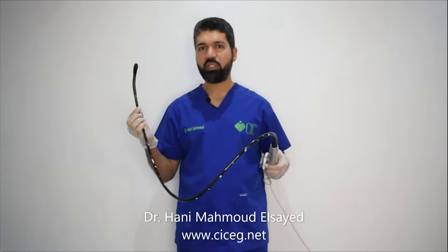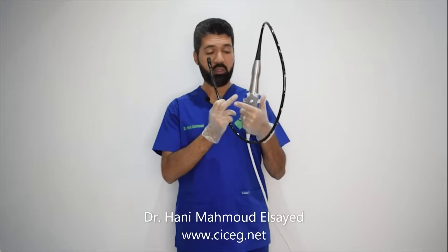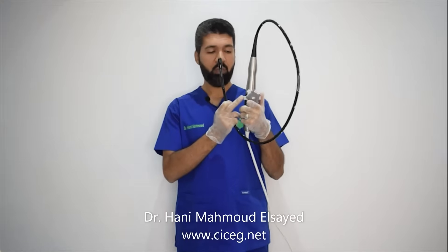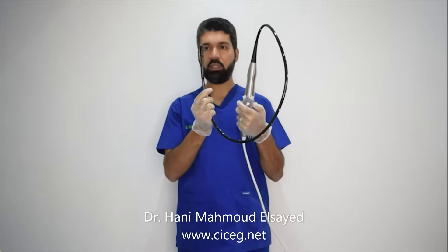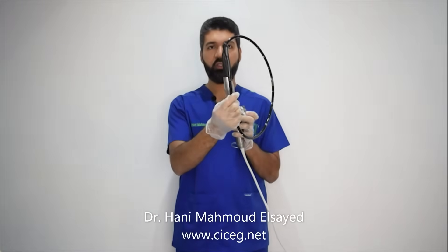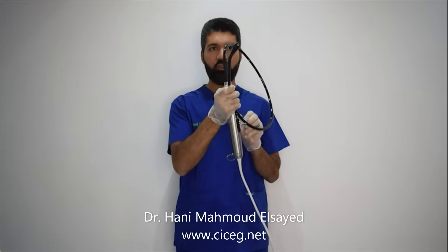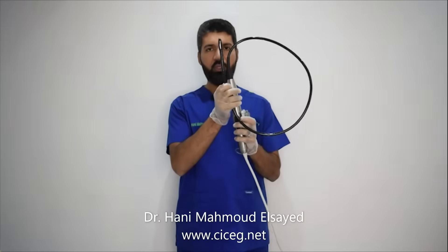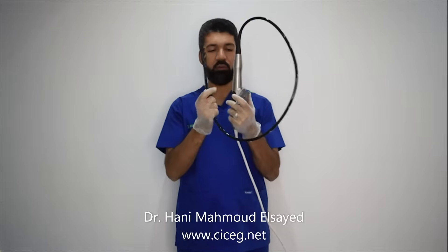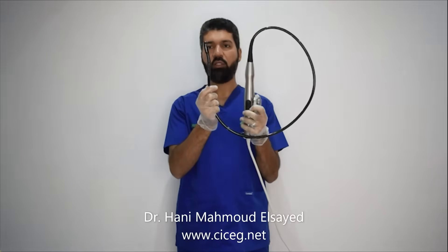All vendors have the same components of the transesophageal probe. This hand part has the wheels — the small wheel, the big wheel, and the knobs. The small wheel is responsible for lateral flexion; if you move it from side to side, you can see the tip move side to side. I rarely use it. The big wheel is the most commonly used one and is responsible for anteflexion and retroflexion.